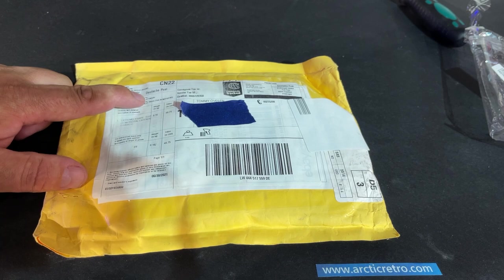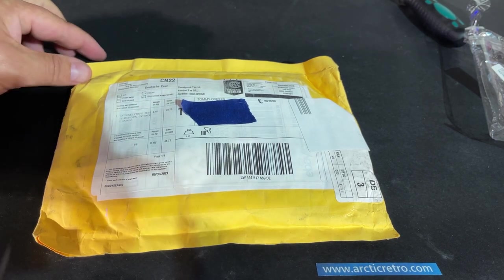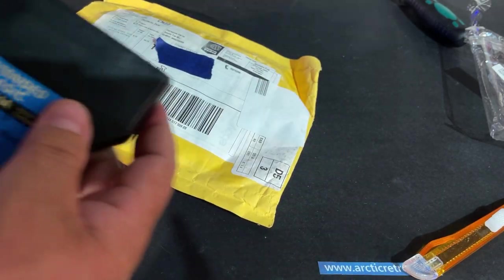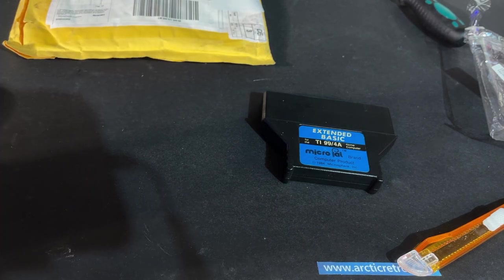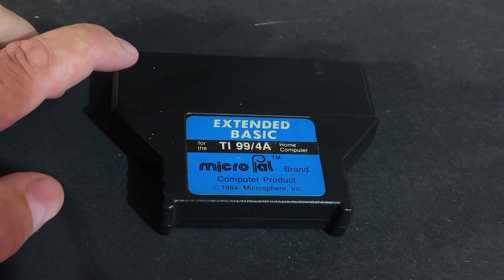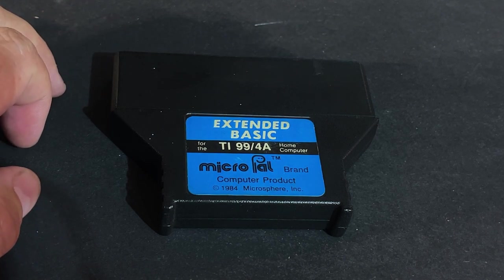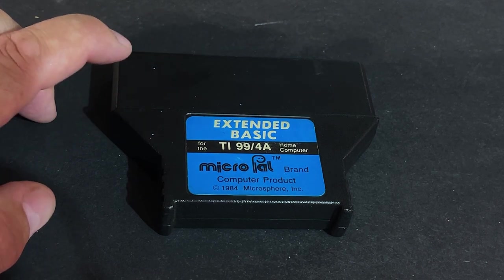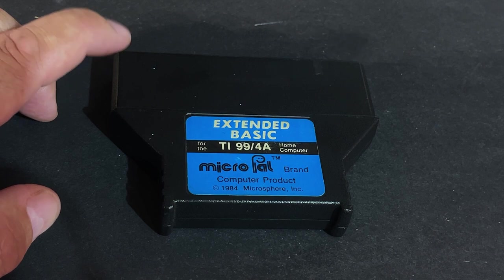Next is this little package. It says Deutsche Post, and it's hard to read — 'Extremely rare-tested MicroPAL Extended Basic.' This is actually an extended basic cartridge for the Texas Instruments TI-99/4A. If you saw my video about the TI-99 and the Nano PEB, I complained about not being able to load programs from floppy disk images because I was missing the extended basic cartridge. And this was sent to me by Patrick, the same guy who sent me the TI-99/4A.